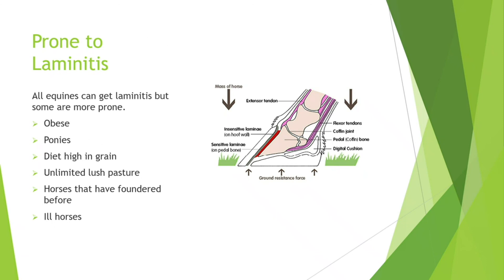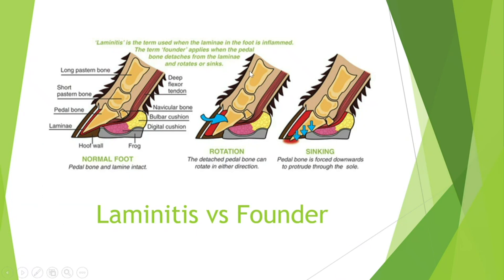Question: Is laminitis versus founder a continuum? Founder is when the coffin bone curves — that's when it starts to become founder. The term founder applies when the pedal bone detaches from the lamina and rotates or sinks. So if the coffin bone rotates or sinks, that's founder; before that it's laminitis. It may be a continuum where mild cases are laminitis, but once the coffin bone starts twisting or moving, it becomes founder.